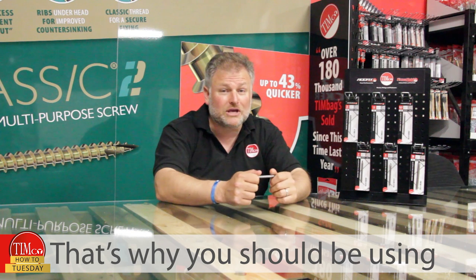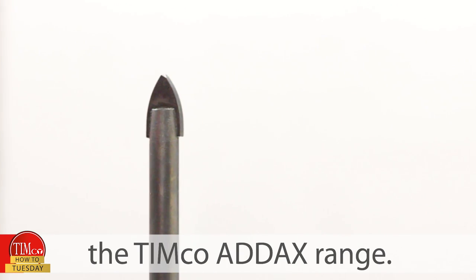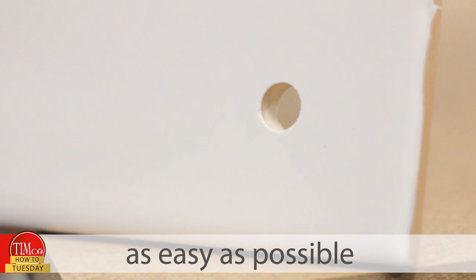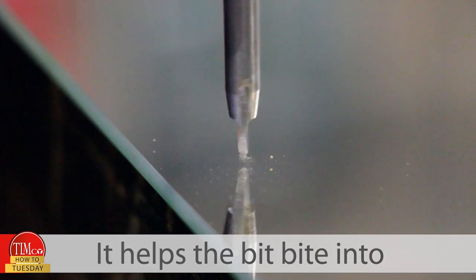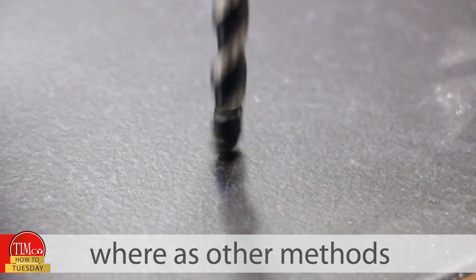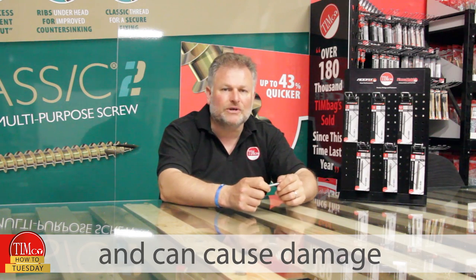That's why you should be using a specialist drill bit from the Timco Adax range. They're designed to make drilling clean holes as easy as possible due to the cross ground tungsten carbide tip. It helps the bit bite into smooth surfaces precisely, whereas other methods can skate around, making drilling inaccurate and causing damage.